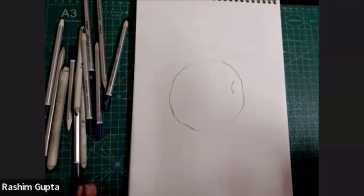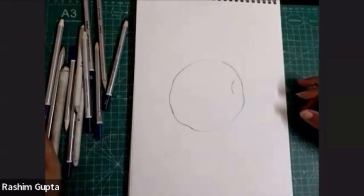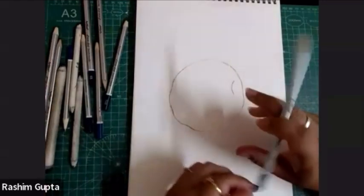Now I'm going to start with the lighter pencil, 2B. For the light tones, we will use 2B. I'm going to use 2B first.